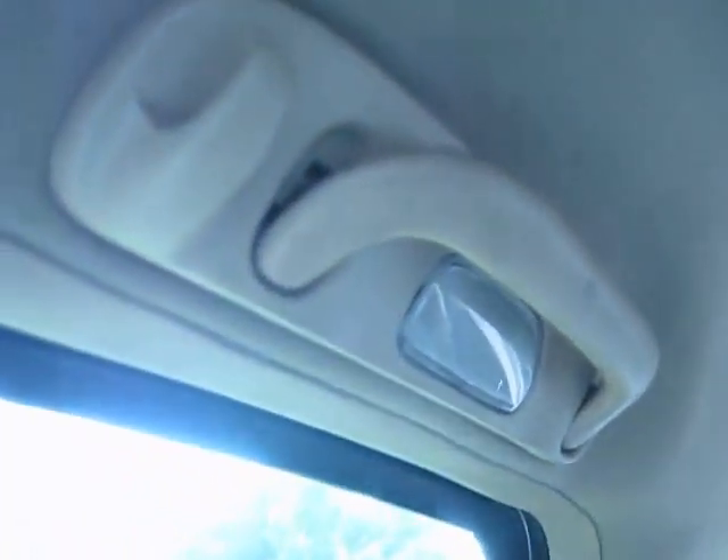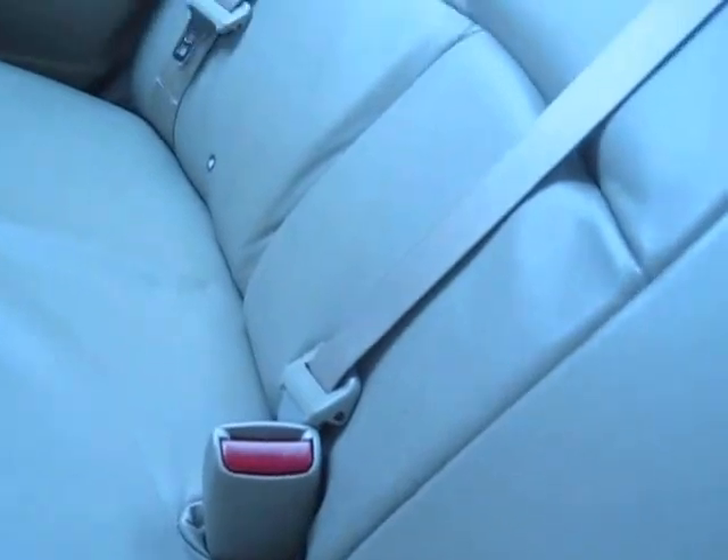In the rear you get grab handles for hanging clothes, and similar door styling to the front. There's a black trim accent detail and stitched leather. The rear seats have LATCH anchors for child car seats — both upper anchors and lower anchors are present, though you have to dig for the lower ones. The rear window has a defrost as well.